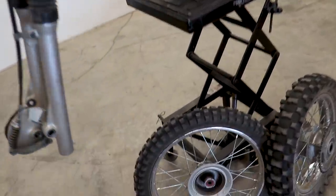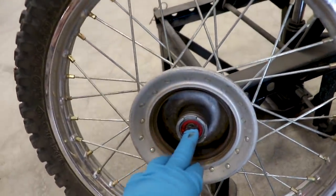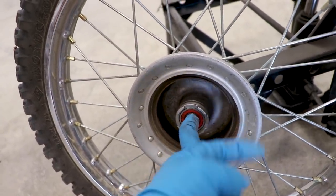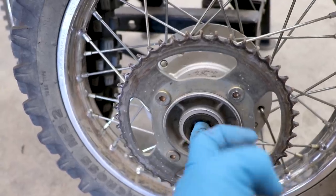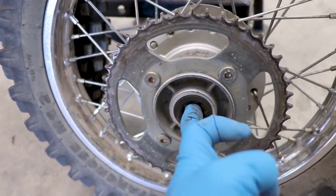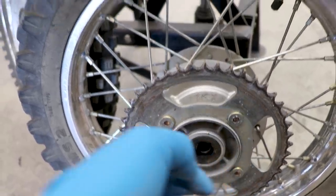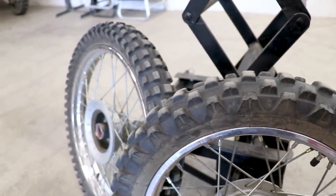Got the wheels off the bike and honestly these bearings didn't really feel too good. The fronts are definitely pretty stiff and the rears felt a little bit loose on the bike. Got a little bit of play in there. Good thing we're replacing those, and they could use some fresh rubber as well.